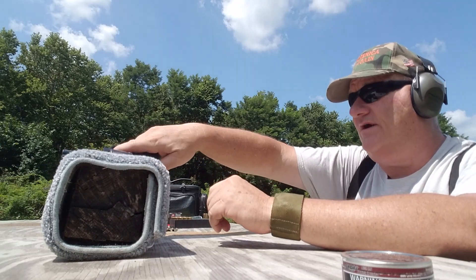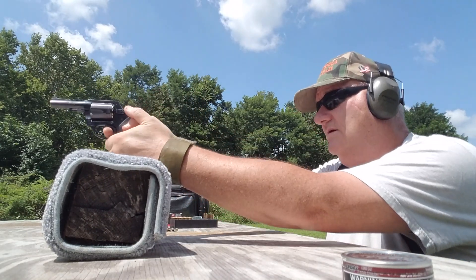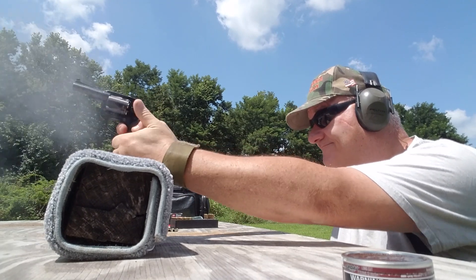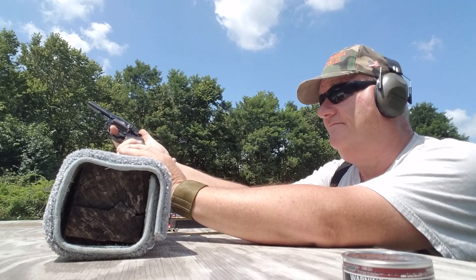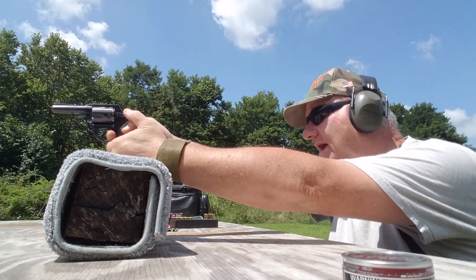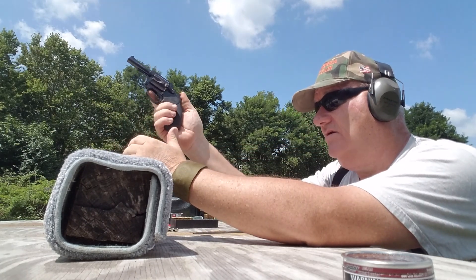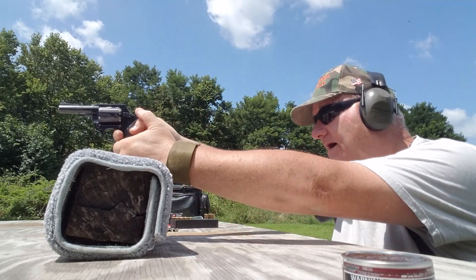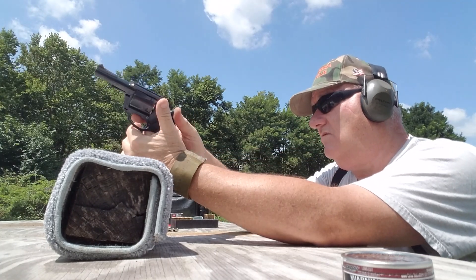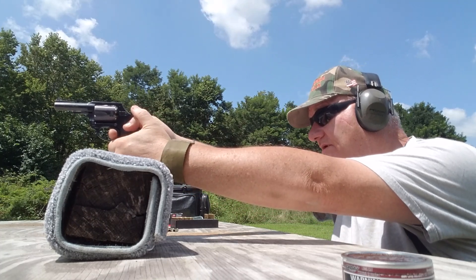Alright, boys and girls, here we go. Let's try one on double action, single action. I'm going to grip it like this — get a good grip on it. That's a hit! You can tell it's hitting because when the bullet disintegrates it raises dust underneath the target frame. If you don't hit it dead in the middle, it doesn't chime real good.